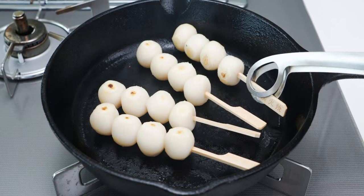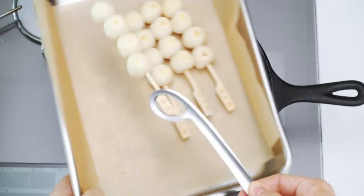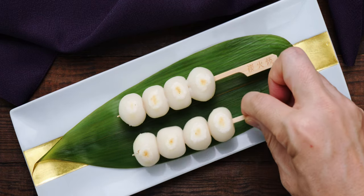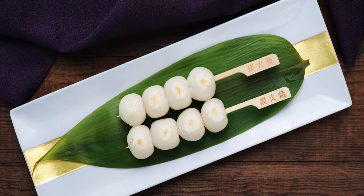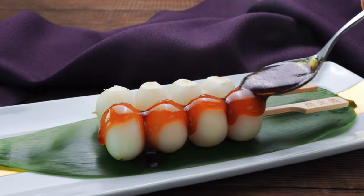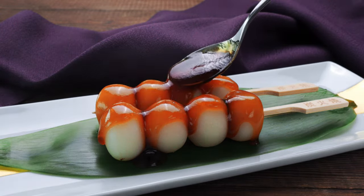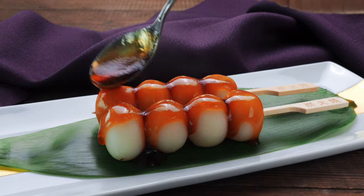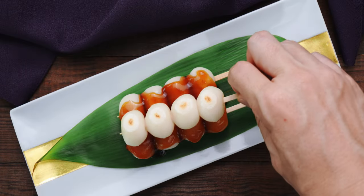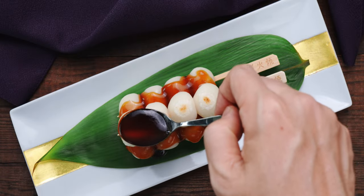Our dango are looking good as well, so let's plate these up. I'm gonna set a few skewers of dumplings onto a bamboo leaf. Then I'm gonna drizzle on a generous amount of sauce to glaze our mitarashi dango. The mirror-like shine of the glaze is the hallmark of this snack, so don't be shy with the sauce. That should do it, but this is looking a little lonely, so I'm gonna stack on another skewer and glaze that as well.